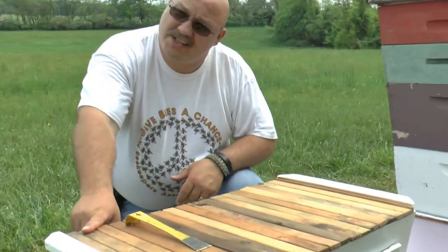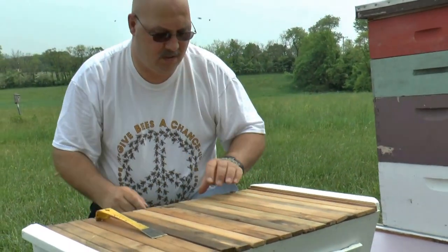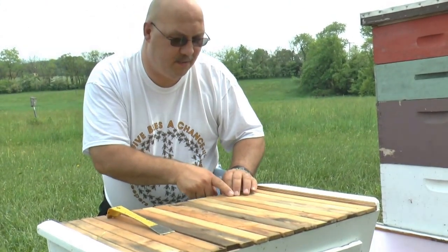Didn't we start with comb down this end? We did. And then I alternated — I put some empties in hoping that they would draw some. And they did. So this was an empty, the one that I just pulled out.